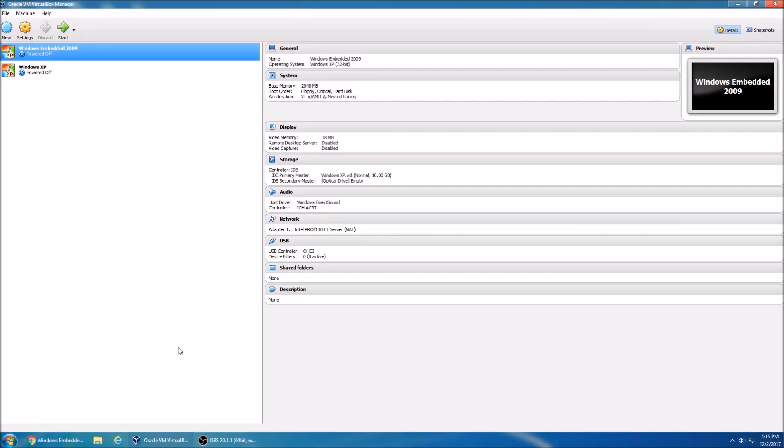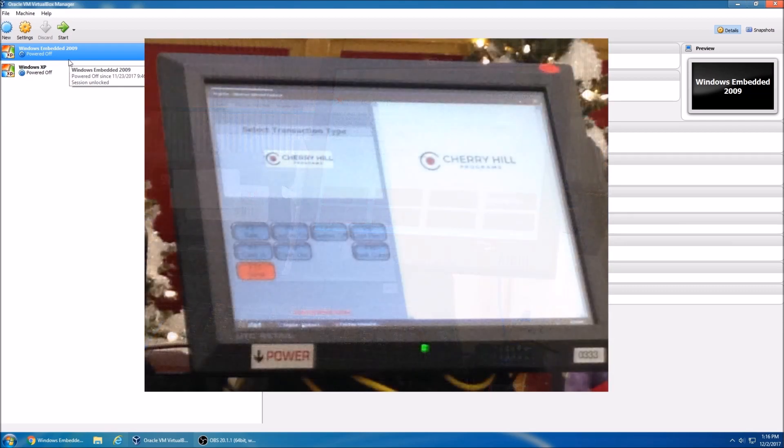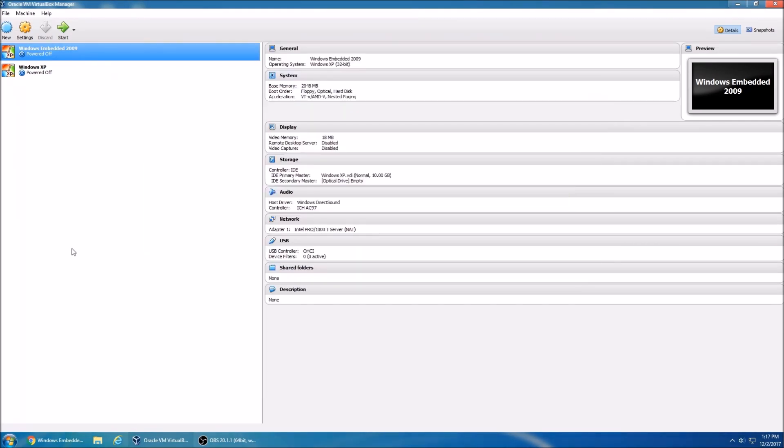What's up guys, TriggerZ here and welcome back to another video. Today we're going to be taking a look at Windows Embedded POSReady 2009. This is actually a really special version of Windows XP — it's still supported up to this day, but it's mainly used for ATM machines, cash registers, self-checkouts, etc. That's pretty much all Windows Embedded POSReady 2009 is used for, and it's still supported by Microsoft up to this day.